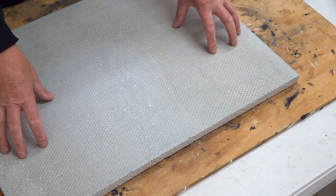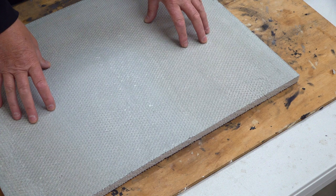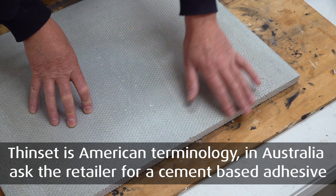This is because I'm using 20mm Marmox board. However, if you're using a 5mm board or perhaps a 10mm board, then you really don't have to do this. You would just apply a coat of thinset on the side there and you would be fine here and on the sides.